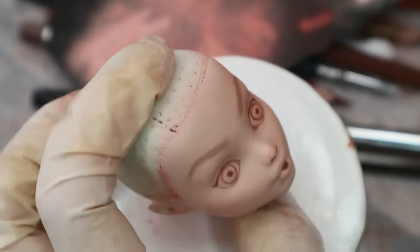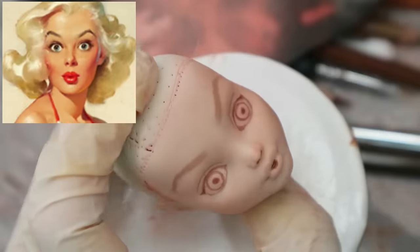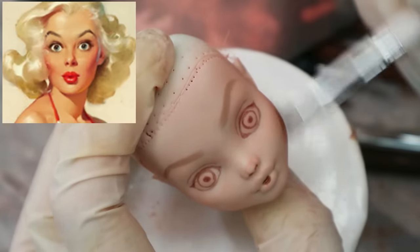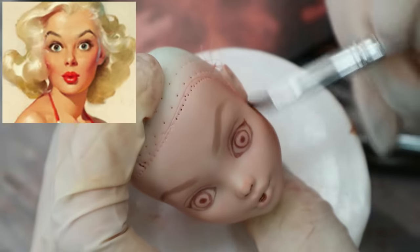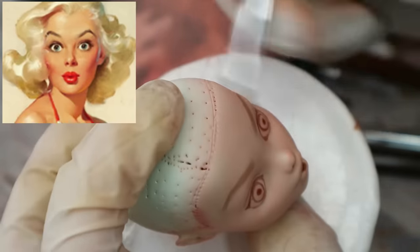Now it's contouring time. If we look at our reference picture again, we will see that her cheekbones are seriously dark, to show that her mouth is half open and to make her face visually a little bit longer. So let's do the same.